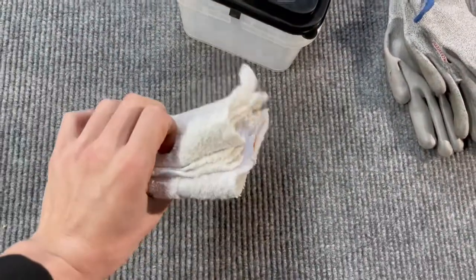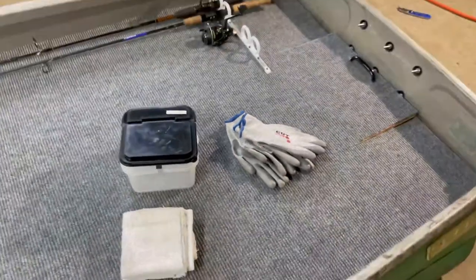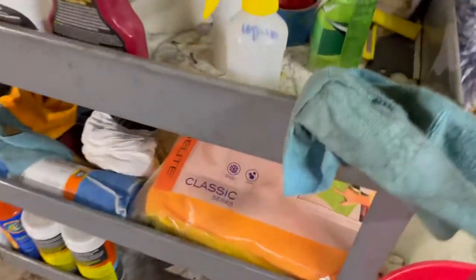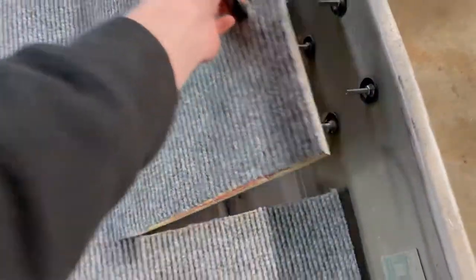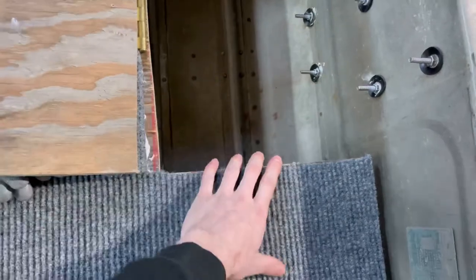I got some cut-proof gloves and a little rag storage put together. I got some rags right here I'm putting in there. I'm going to get some more microfibers and put those in there too. That's going to go in the back hatch, probably under here.